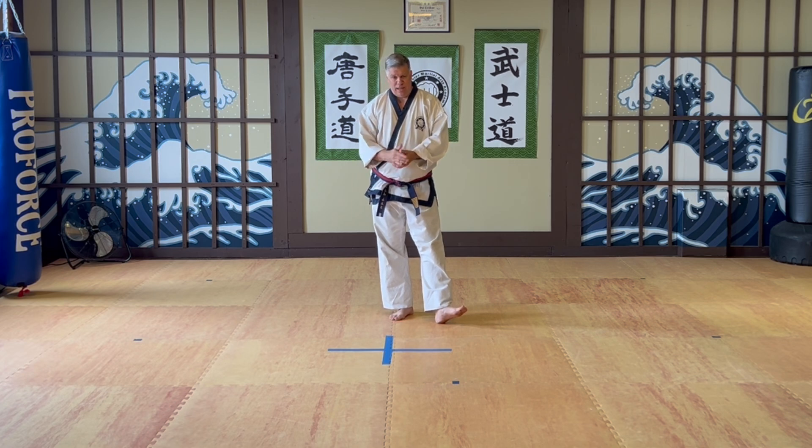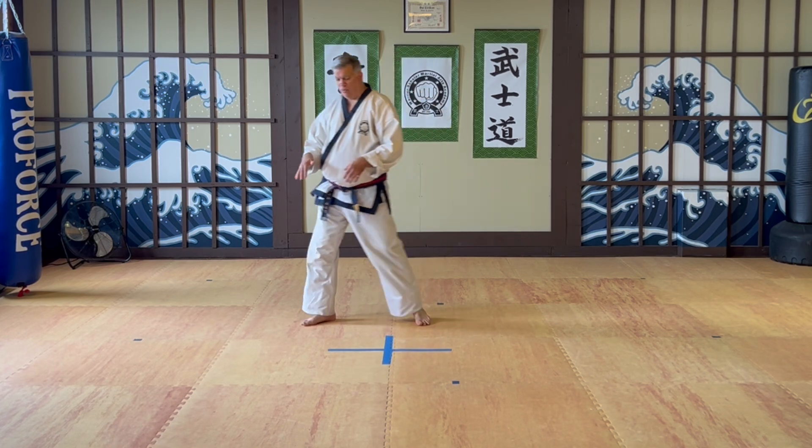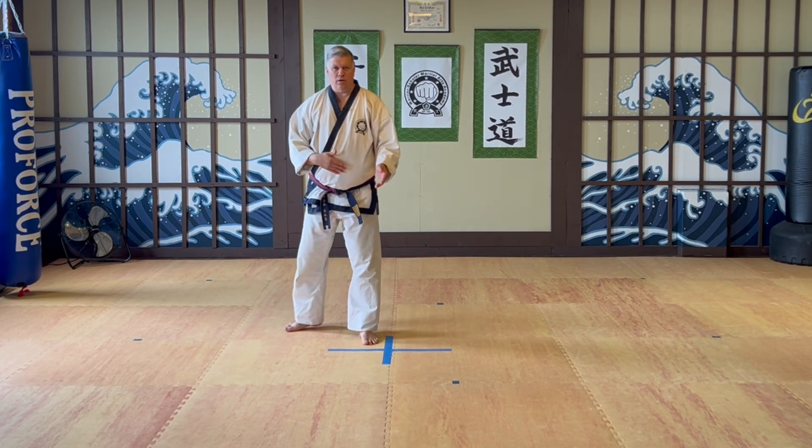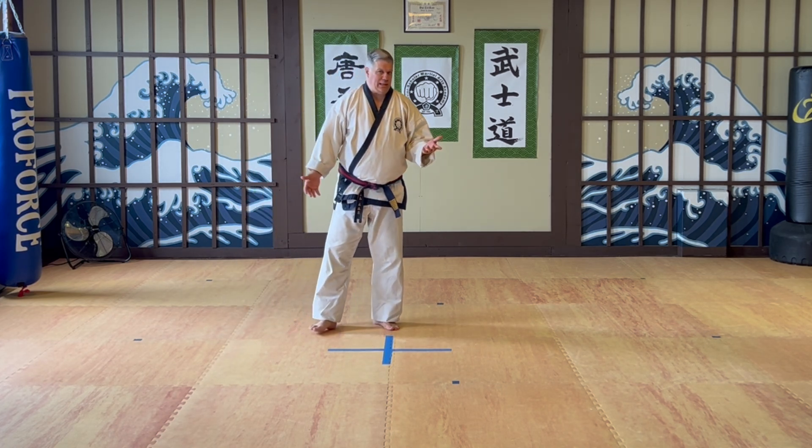If you don't have the mat you can always put down some painter's tape like I did here. For children, sometimes you want to put some painter's tape down so they have a little stronger visualization, and then just have them step over to the intersection of the mat and practice that. If they get confused they go back over here until they get it. That's the technique that I use.